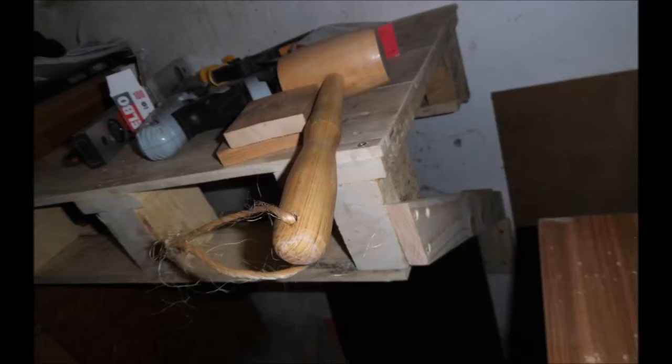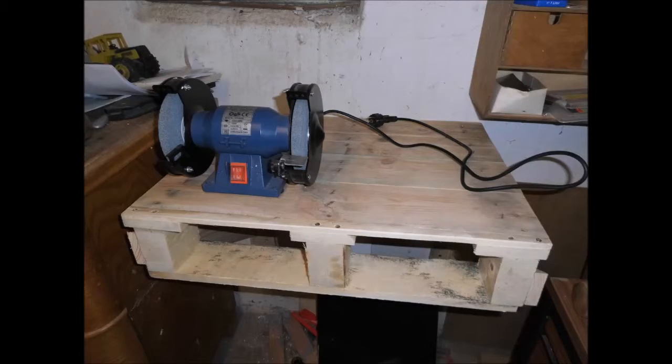The bench grinder already took its place. In future I want to make two drawers for it as the pallet already has the openings below the table surface. But for today this is it. Thank you very much for watching. I hope you enjoyed this different style of video. Have a wonderful day!